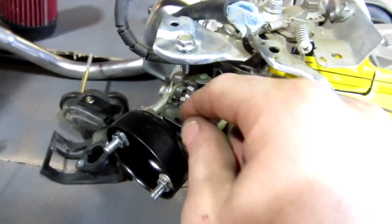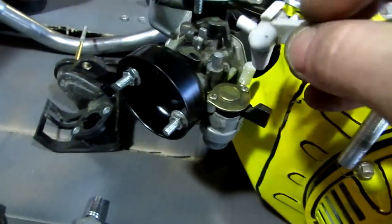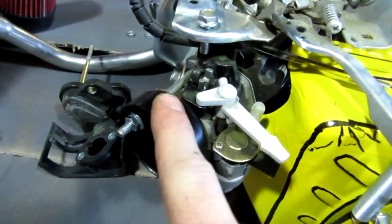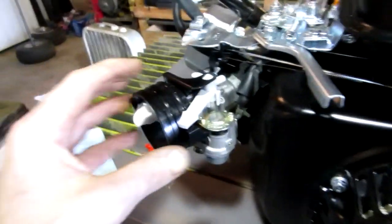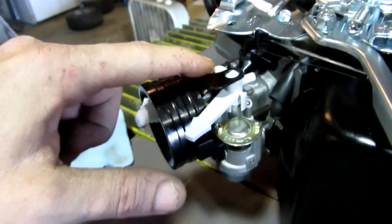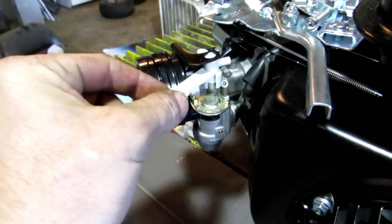If the choke falls off, every time you start it you have to turn that little thing with your fingers and get real close to the engine. So keep that in mind when buying an adapter. On this Go Power Sports engine, on the other hand, it came pre-fitted with this adapter and it has a little arm that pushes down onto the choke.